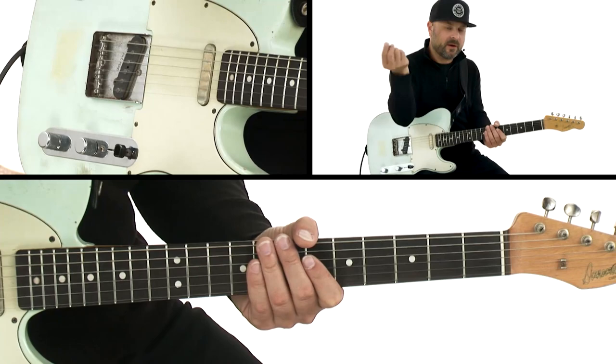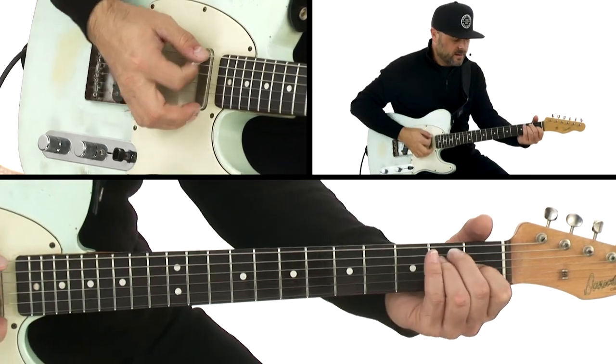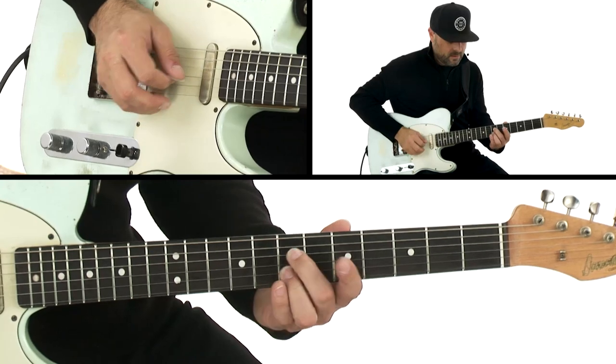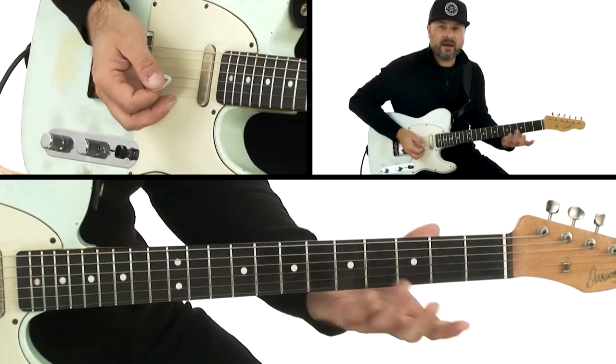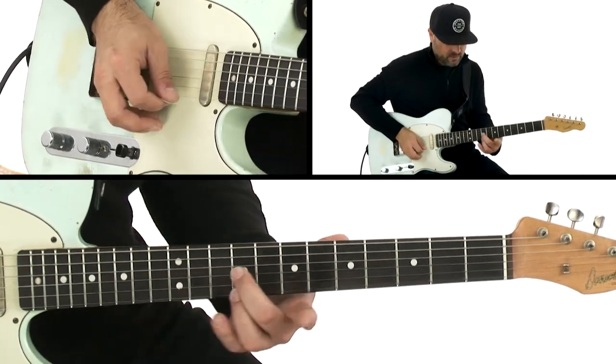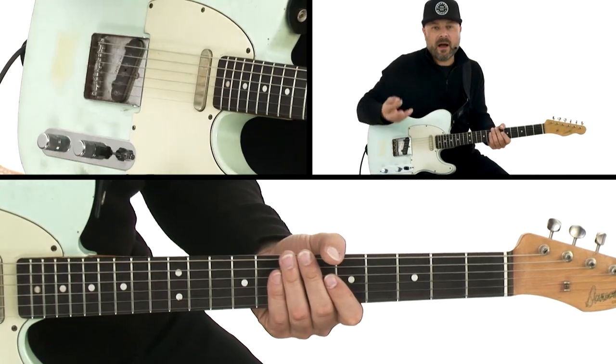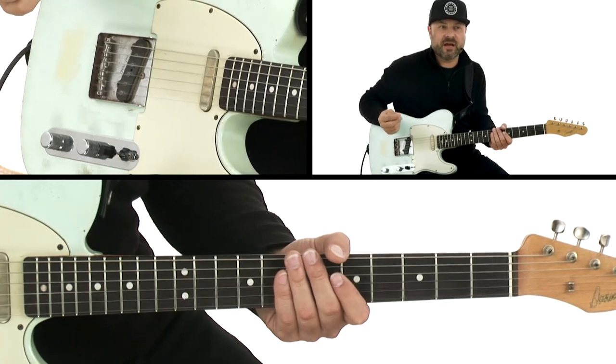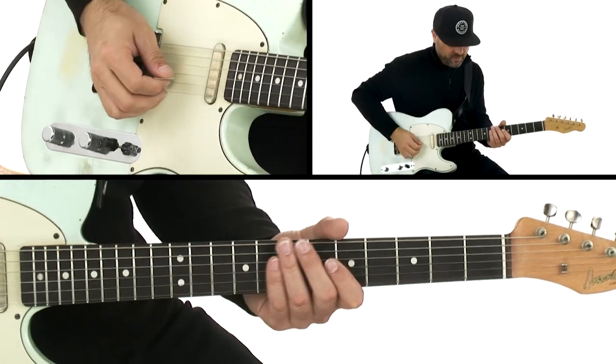For example, if I'm playing a blues in E and I do this little run — these little harmonies — if I apply the hybrid technique to that, it's just the attack change that makes it sound more like country.